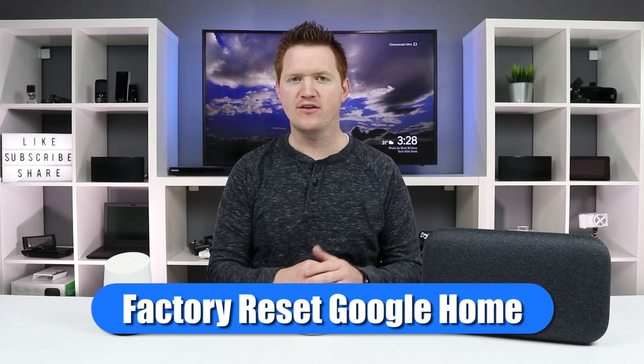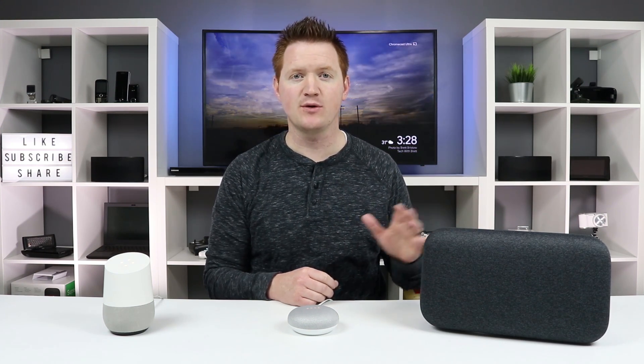If you've had the Google Home for a while, you may have added a few different users. When you factory reset, it will actually clear out all the users. You can have a max of six — maybe somebody moved out, you want to change who that is. You can easily reset everybody at once with a factory reset.